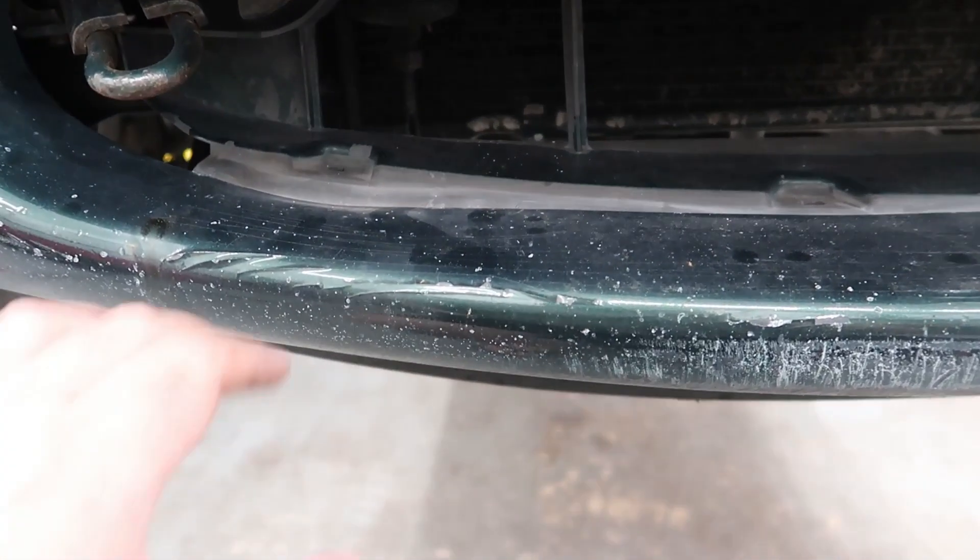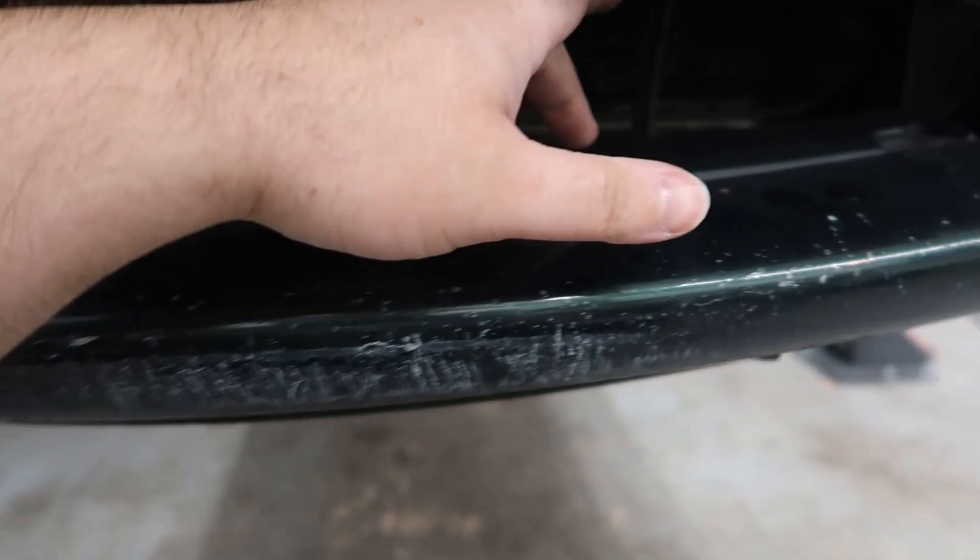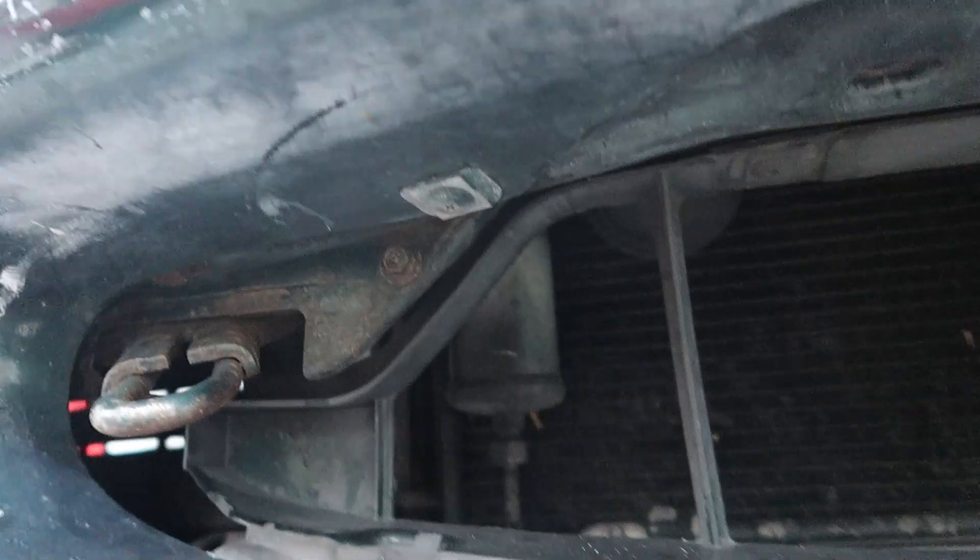The first thing we're going to do is remove these three clips right here. Mine are already broken off, so those are done. And then there's a clip here and a clip here on the bumper that we need to remove as well.